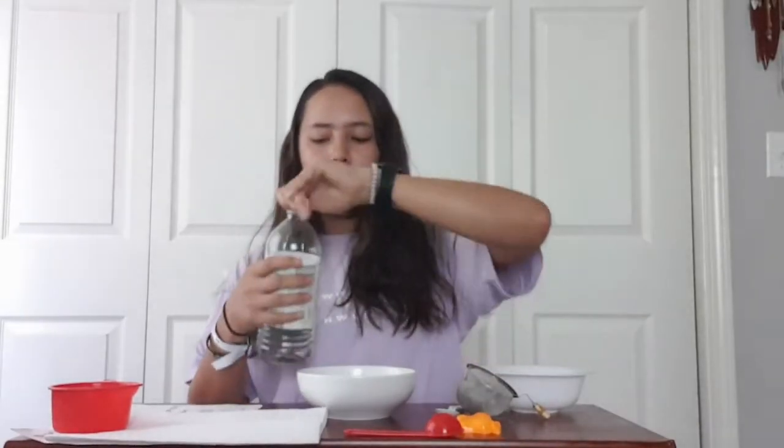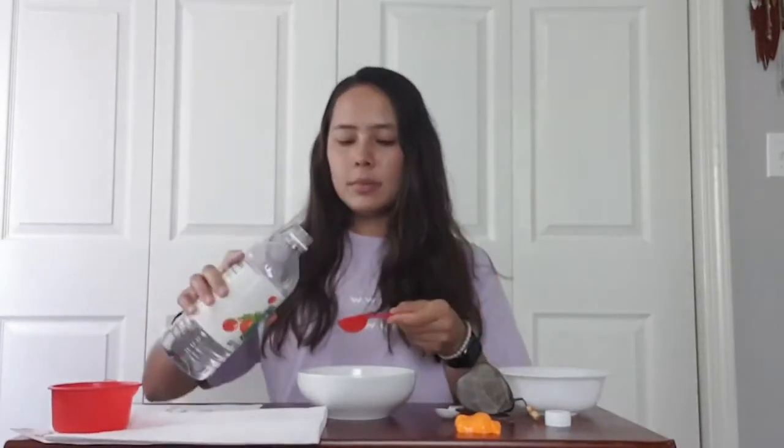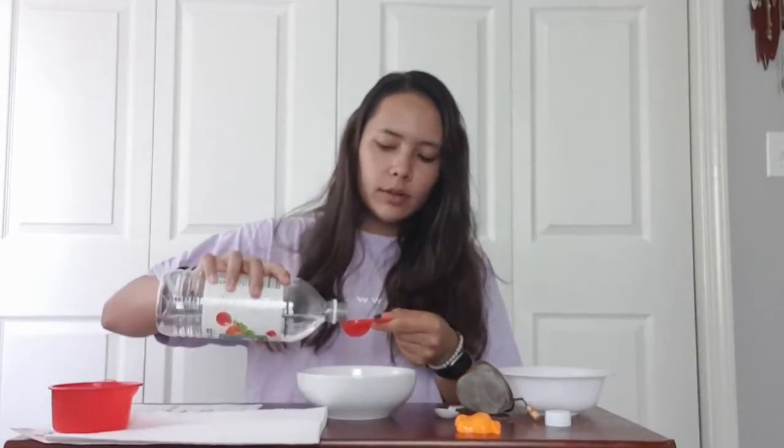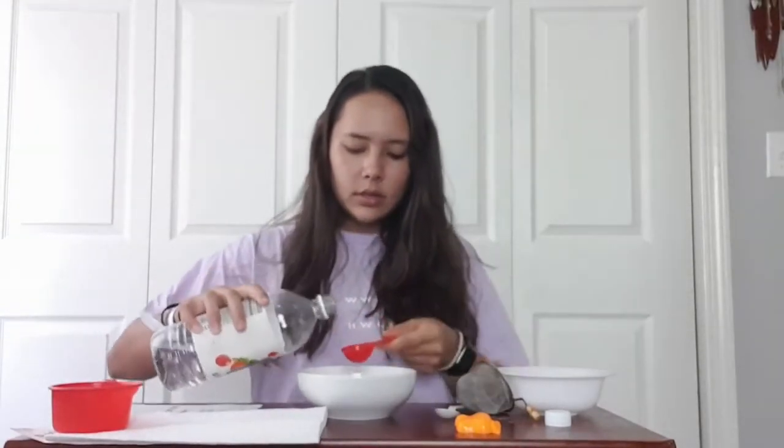I've heated up my milk in the microwave. It's a little hot, so just be careful when you're taking it out. Next, you're going to pick your vinegar — I'm using distilled white vinegar, but whatever vinegar you have at your house is fine, it just has to be an acidic base. You're going to take your tablespoon and measure out four tablespoons of vinegar and pour it into the milk.